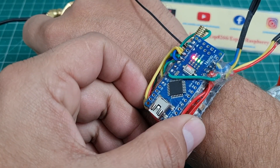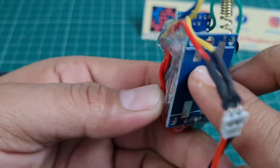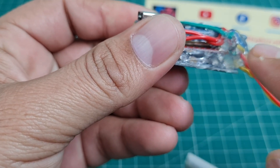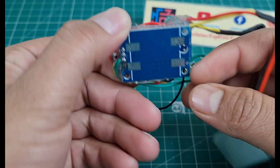Hi friends, welcome back to our channel. In this video I will show you this small GPS tracking device. I use an Arduino Nano microcontroller, a SIM 800L GSM module, and a Neo 6M GPS module. This one is very compact and works on very low power.